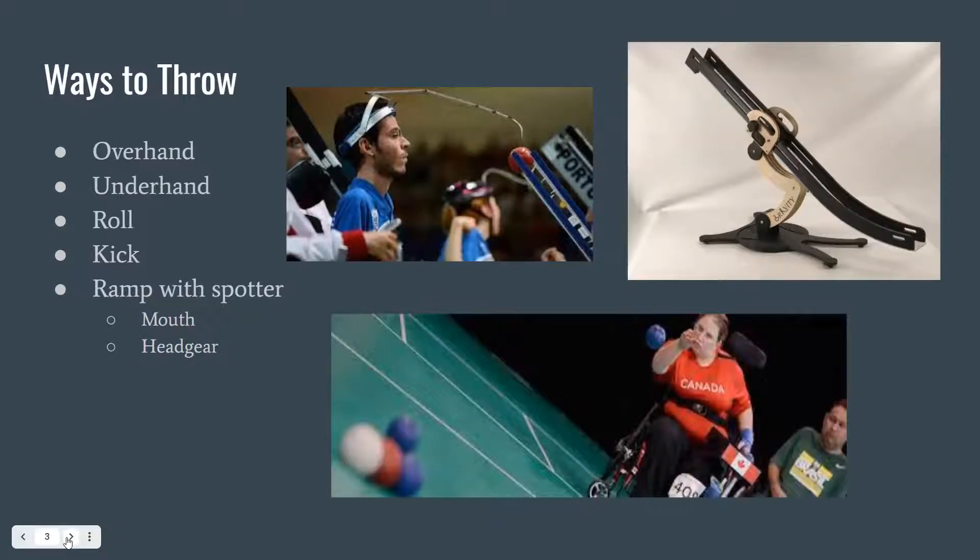If they are quadriplegic or have no control of their upper or lower extremities, they can use a ramp with a spotter as pictured here. With the ramp, a person will sit with their back to the match and place the ball. There are two options as seen in the picture: there is headgear where you can hold the ball yourself once it's put in, adjust it, and then release it. Or, as you'll see in the video later, some players will play with a stick in their mouth and use that to hold the ball, adjust it, and release it if they have more motion in their neck.